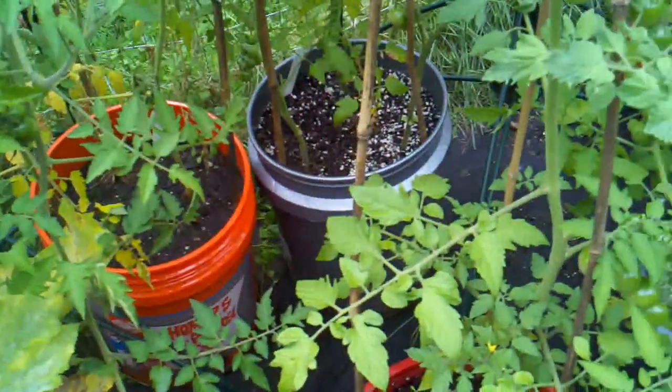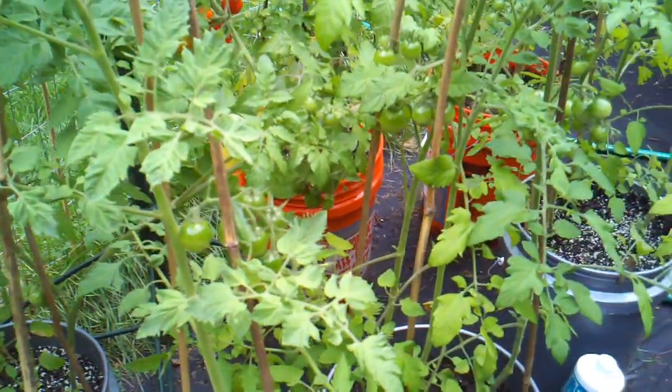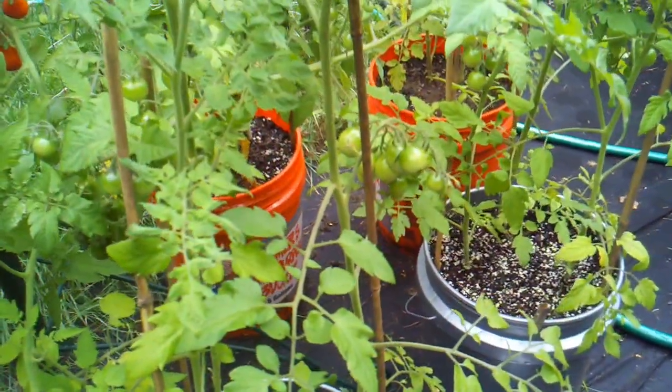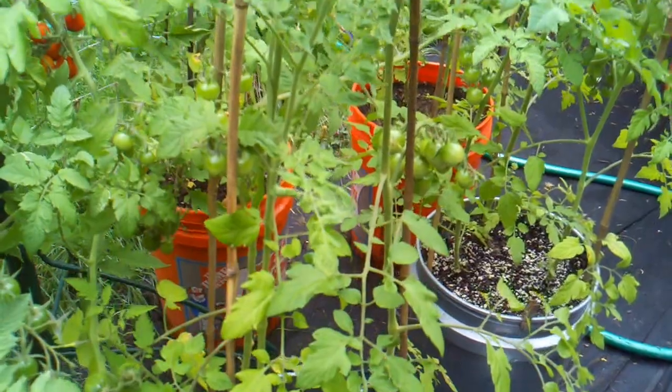So that's today's mistake: don't think you can move containers later. Place things with lots of space between them and put them where they're going to live for your entire season right away. Give yourself more space than you think you need — I promise you.